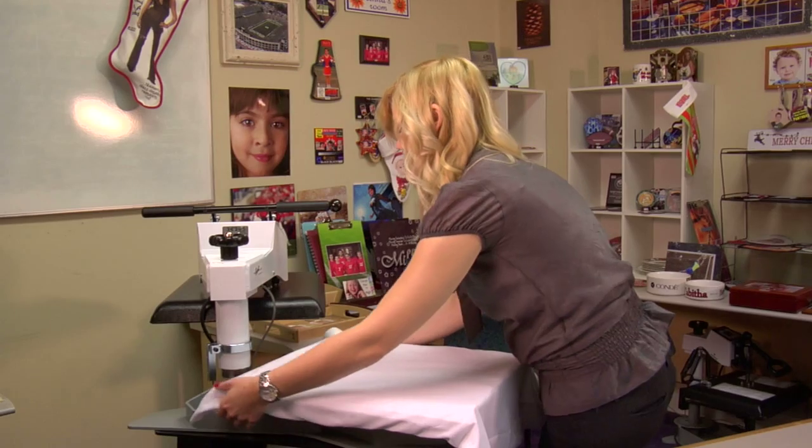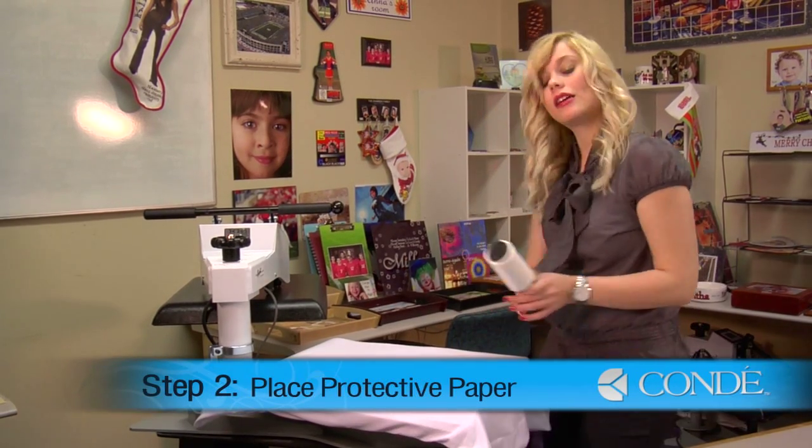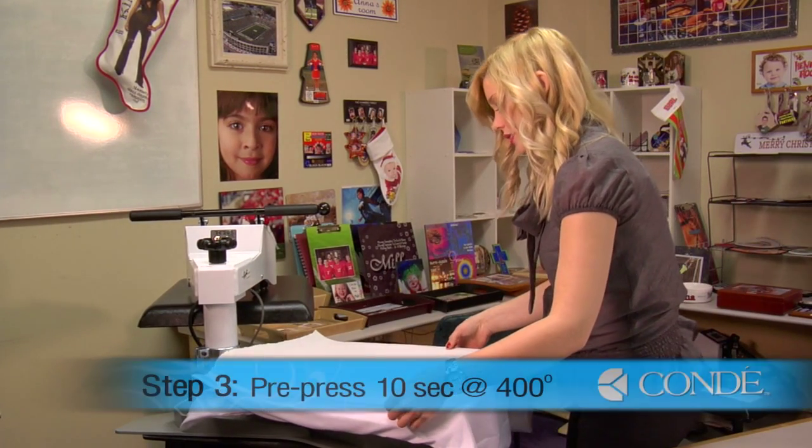Once you've smoothed out all your wrinkles and have thoroughly sticky lint rolled your pillowcase, I'll apply a top sheet of protective paper, and we're going to pre-press for 10 seconds at 400 degrees.